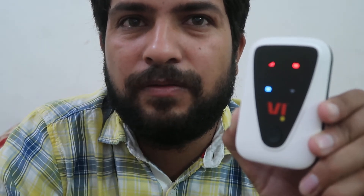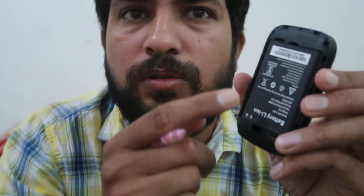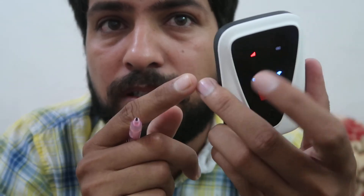If you want to know the new default password, wait until all the lights are on, then remove the battery. You will find the password printed there. In my case, the Vodafone Idea dongle's default password is 12345678.